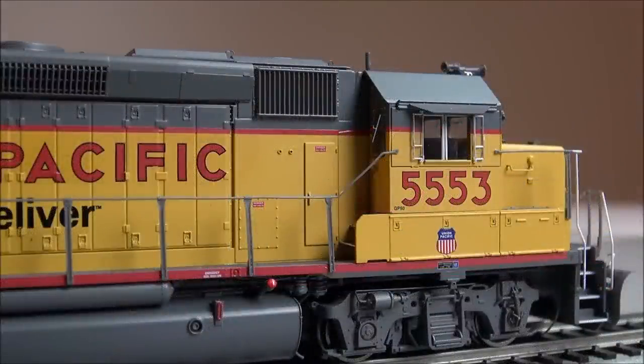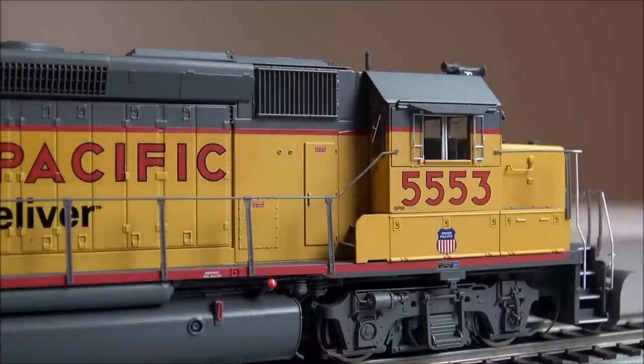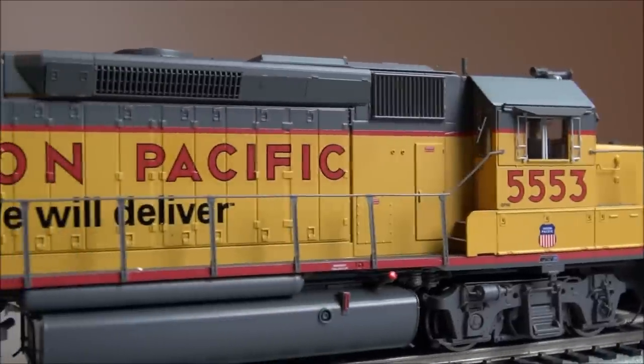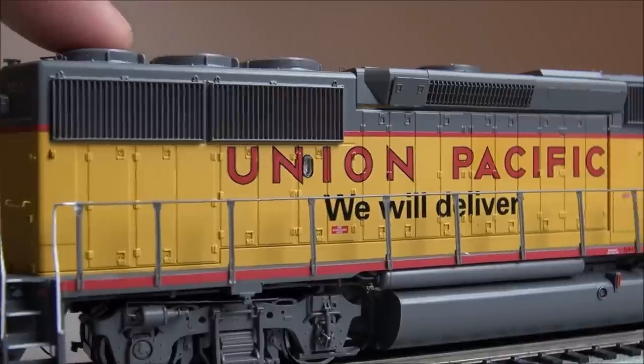On the other side of the locomotive, more of the same, but one thing I forgot to point out — you've got adjustable cab windows that move open and closed. You also see a compartment door on this side. I compare that to the other side where the blower housing is, which shows you the detail that Athearn goes into to get these locomotives prototypically correct. Working further back, more of the same compartments along the side, and look at that fuel tank and truck detail.